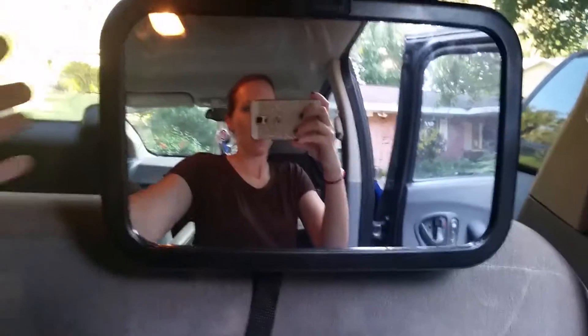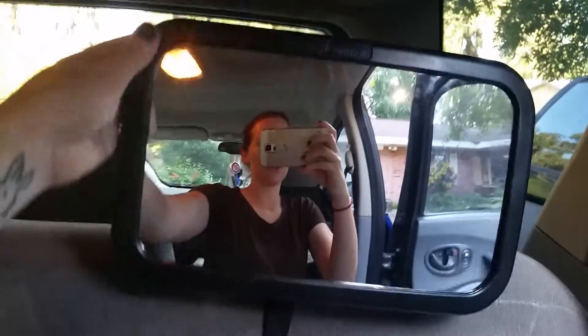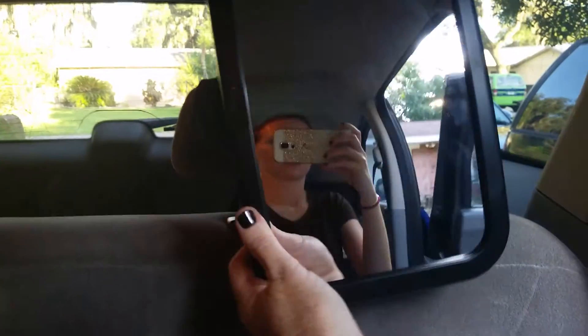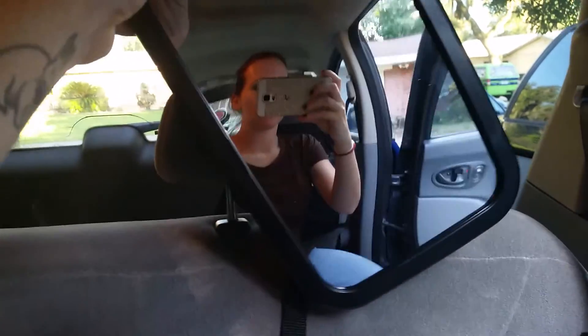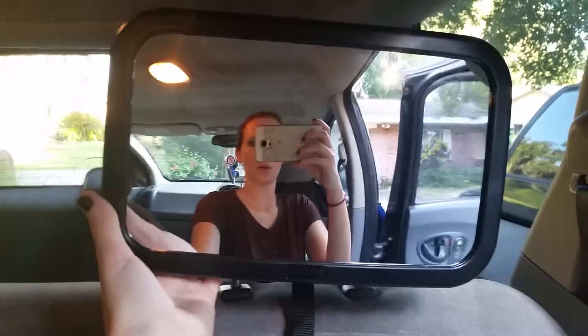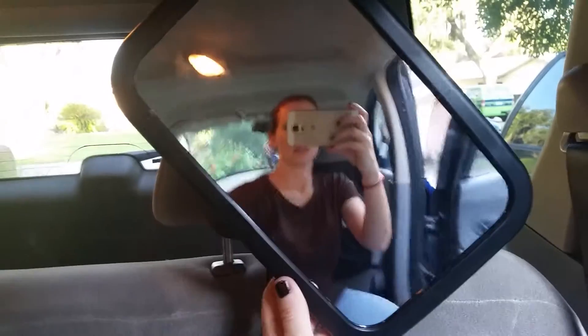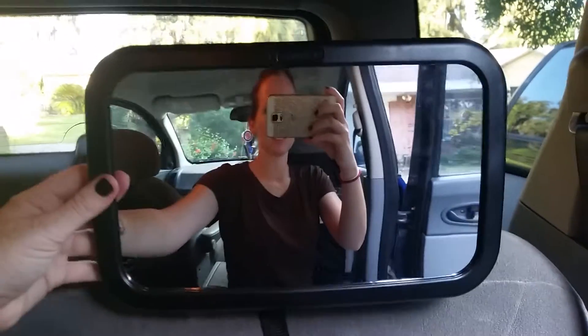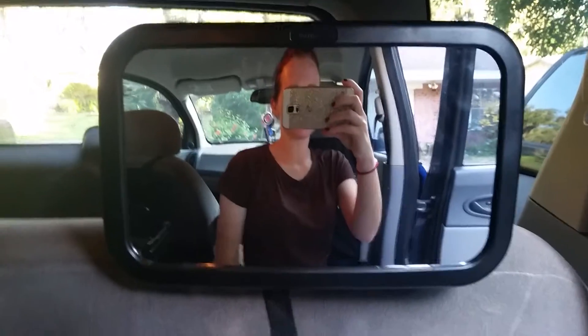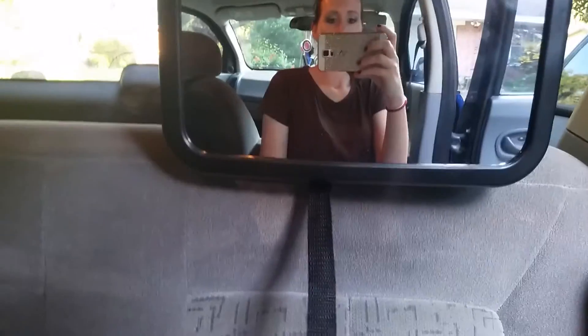You can see, I'm going to go ahead and move it up and down — you can see it swivels. I'm turning it all the way around. With other backseat mirrors, they don't swivel like this.